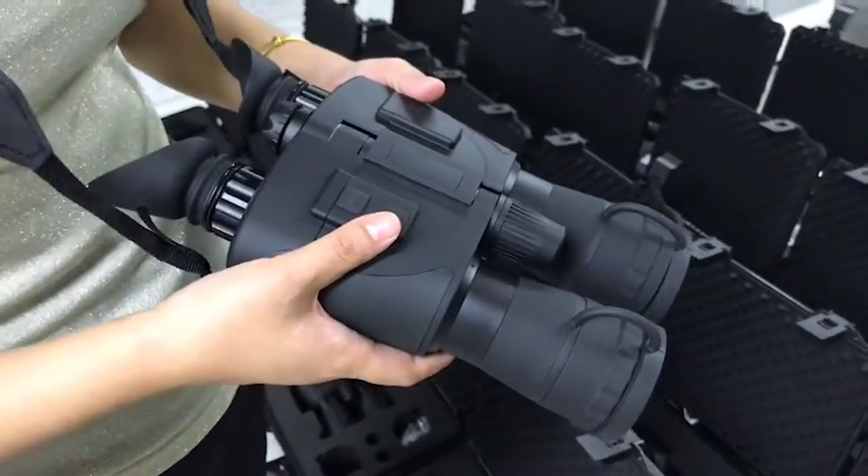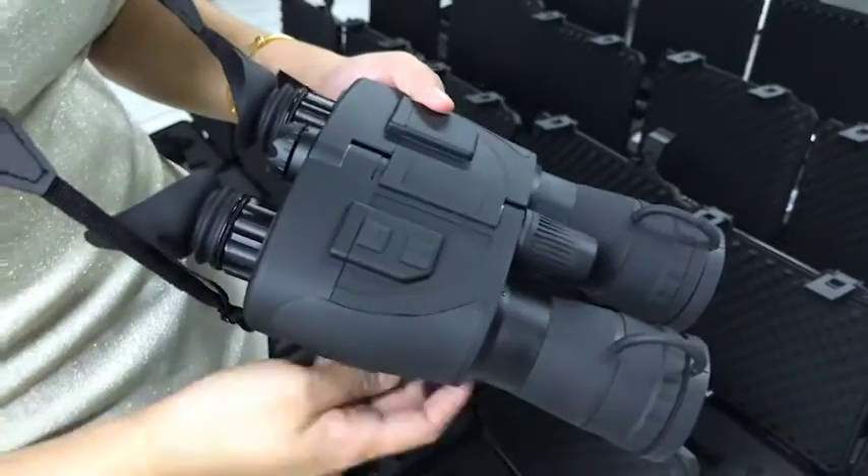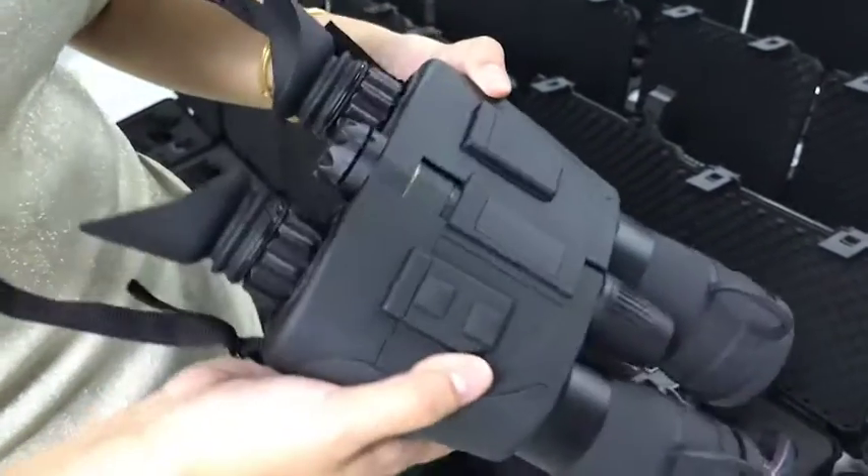How are you? Today, I'm very glad to introduce our NightVision binocular. As you see, this one is a really military quality.